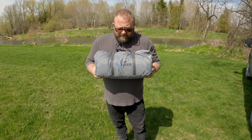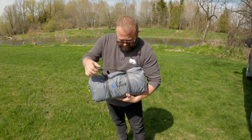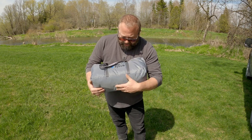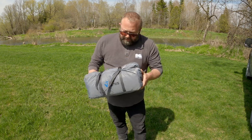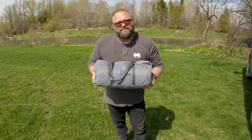This is the bag it comes in. It folds up pretty small. It seems like a pretty good bag — it's got two compression straps on it. So I think it'll be pretty easy to get back into the bag when I'm done camping.